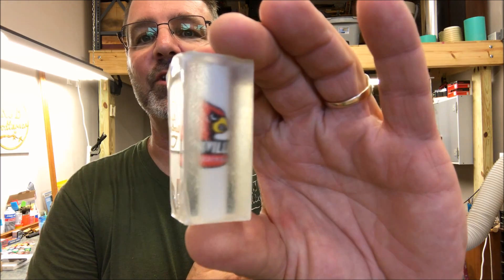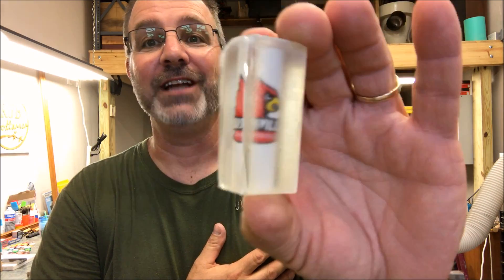And here's one more, and this one's really special, really close to my heart. Take a look at this one — that is the Louisville Cardinals. Tonight we're going to turn this into a pen, and I'm really excited because I love me some Cardinals. You can probably tell. All right, let's get started.